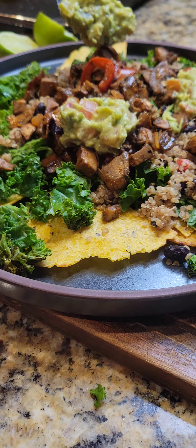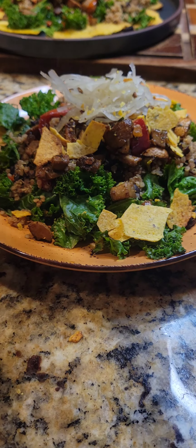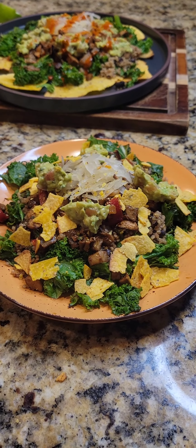Now I made that plate for someone else, but then I made my own plate with the same thing, and I just crumbled my nachos on top so that I could still get that much needed crunch, but then mostly eat the vegetables.